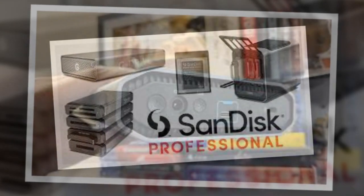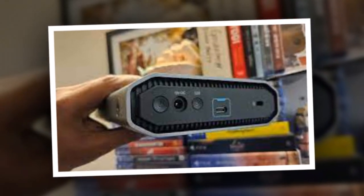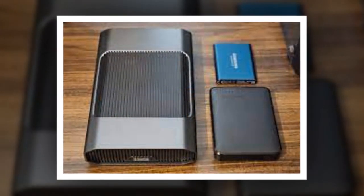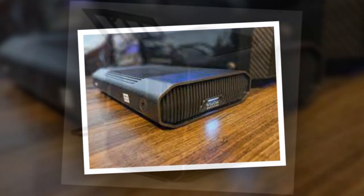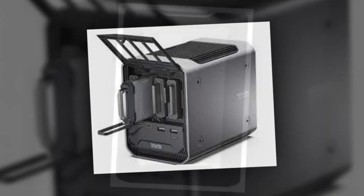The SanDisk Professional G-Drive is a reliable and well-built drive with impressive read/write speeds for an HDD. It offers a balance between entry-level SSDs and HDDs in terms of speed. If you're seeking a high-capacity storage solution, it might be worth investing in. However, I recommend considering only the storage capacities of 12TB and above, as anything below that, given the price, would result in overpaying for the provided features and specifications.